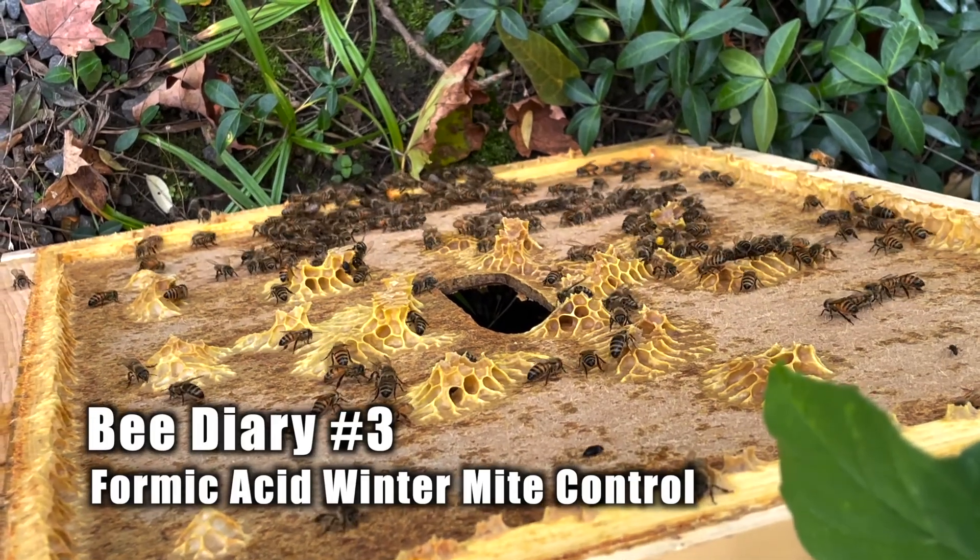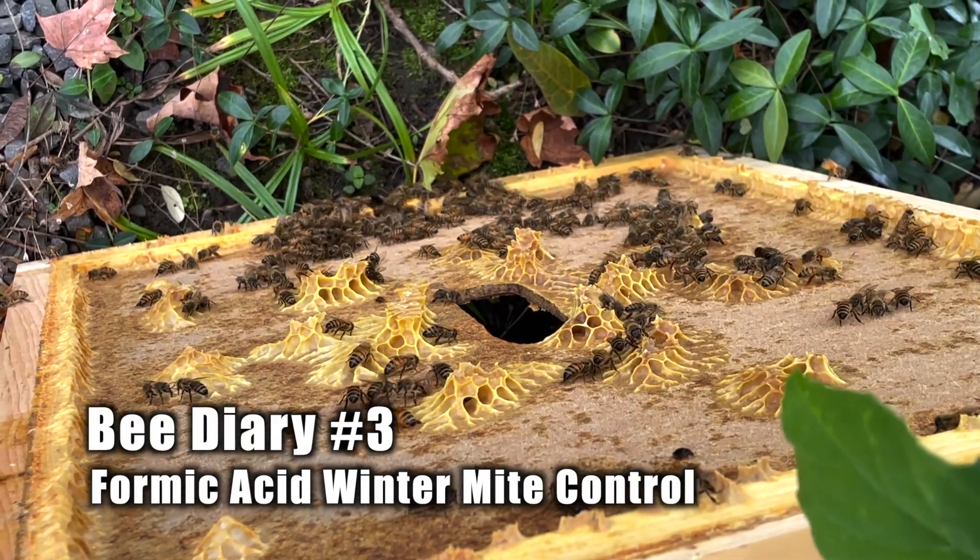It is fall guys, early October and we are going to go check on the bees once again. This time we're going to do a formic acid mite control. So let's take a look.